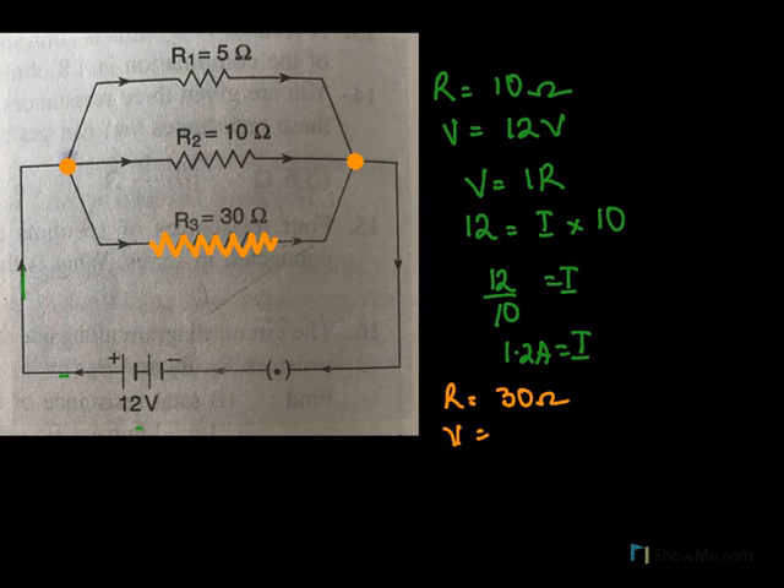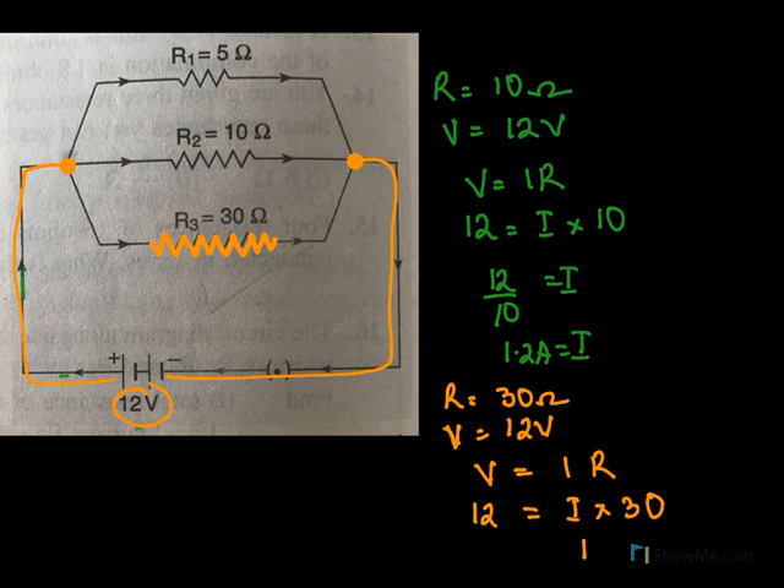For resistance equal to 30 ohms, the potential difference will again be 12 volts, because it is connected to the 12-volt battery. All three — 5 ohms, 10 ohms, and 30 ohms — will have the same potential difference of 12 volts. Using V equals IR: V is 12 and R is 30, so I equals 12 over 30 amperes.